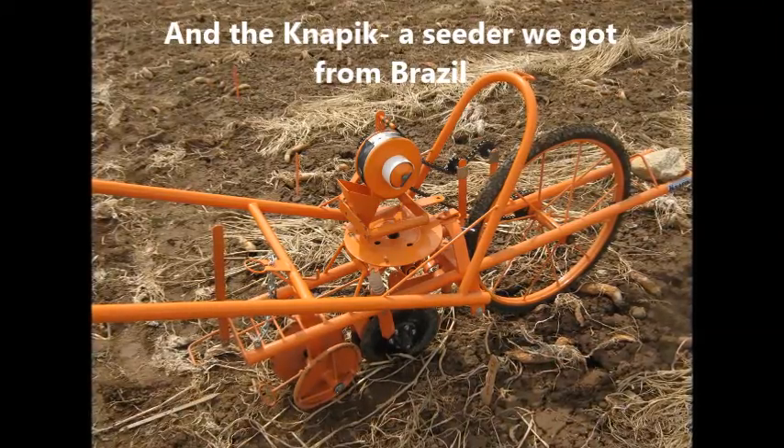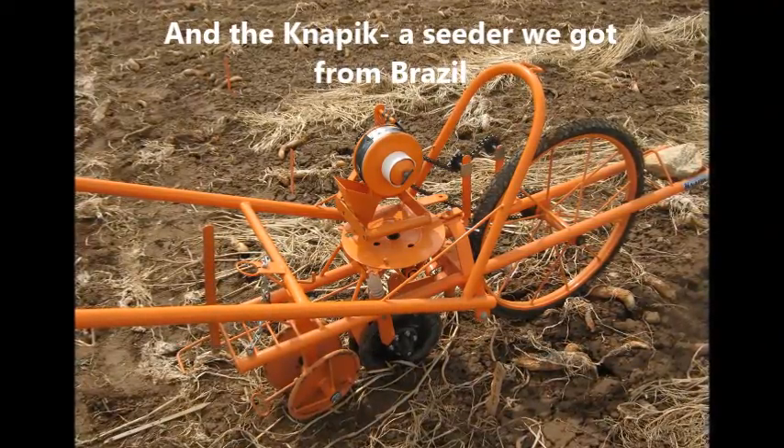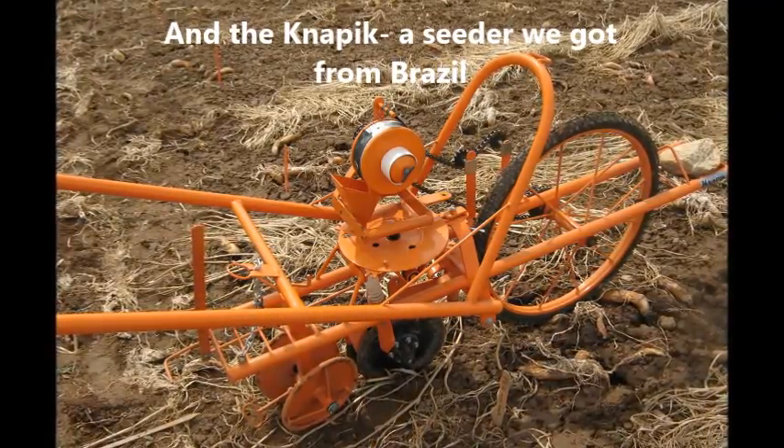And the Napik, a Brazilian seeder that we imported. The price of the Napik itself, minus the import and shipping fees, was about $700. We wanted to try this seeder even though it's not available in the U.S. because we thought the design looked promising for no-till.